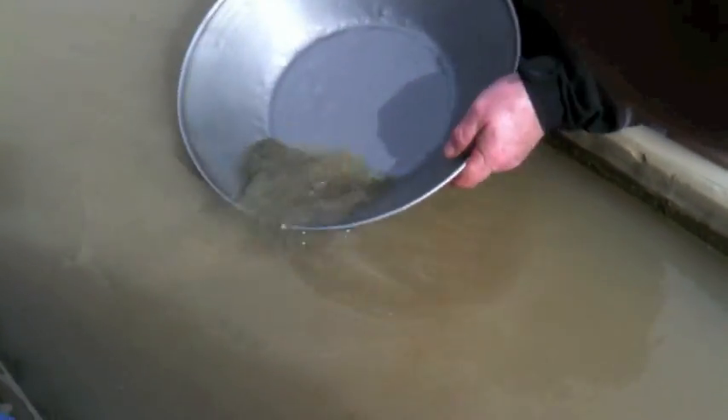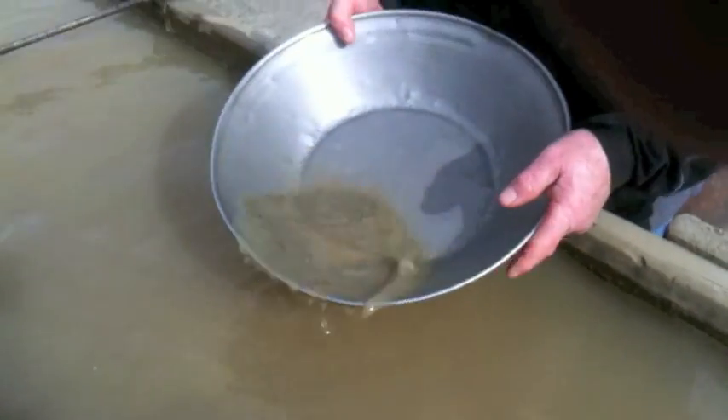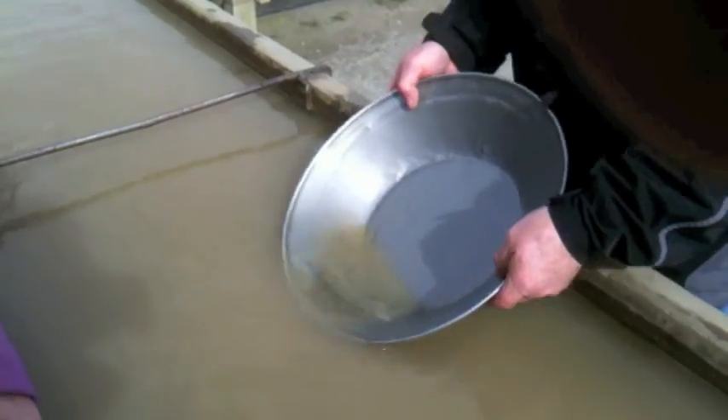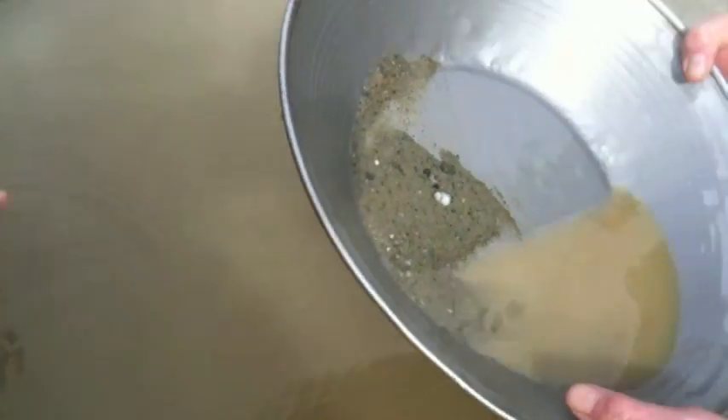Finally, you do a circular motion in the pan, leaving a fan of finer material in the top of the pan. And if you're lucky, you'll see some gold there in the trays. Unfortunately, there's none here.